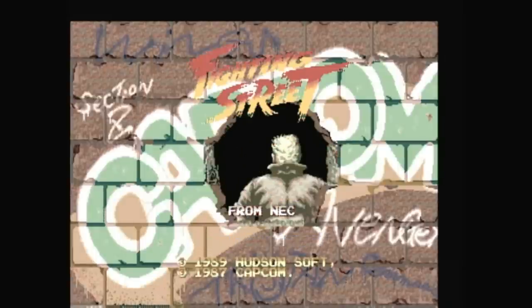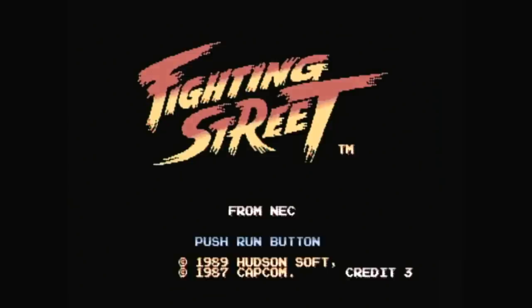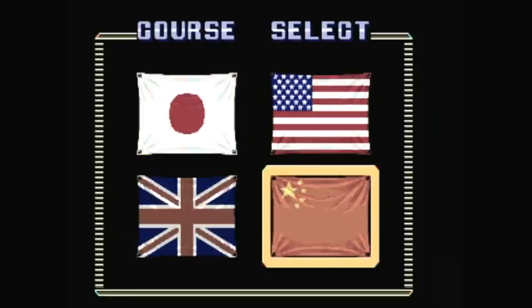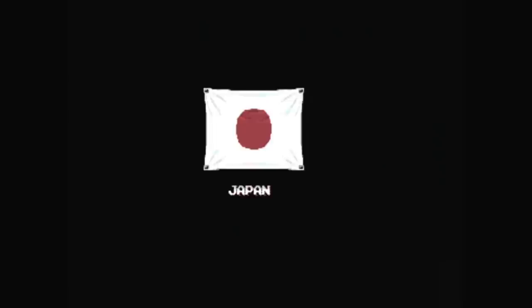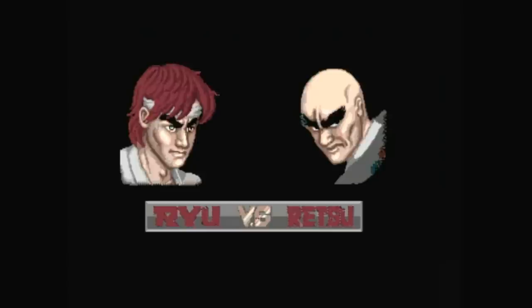It's the original Street Fighter in all its mumbly glory, but this time the title's backwards. This is Fighting Street, a port for the TurboGrafx CD released as a launch title for the console add-on in the US.